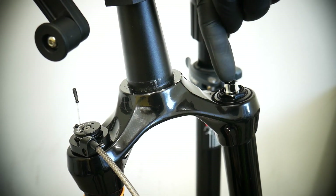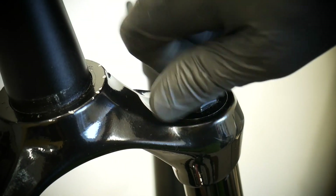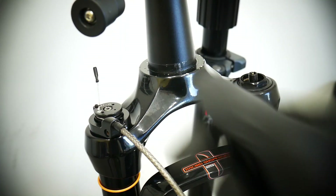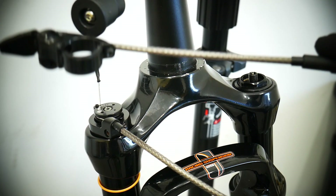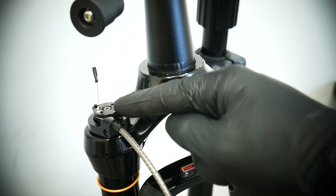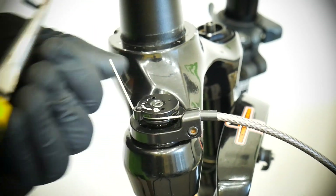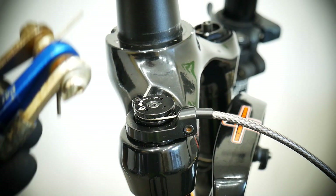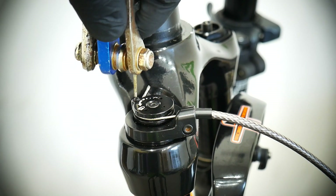Let the air out from the air spring — the air valve. Time to remove our lockout remote. If you don't have the remote, you've got just this small lever here. Remove the cable first, and for that we use a very tiny 1mm allen key.